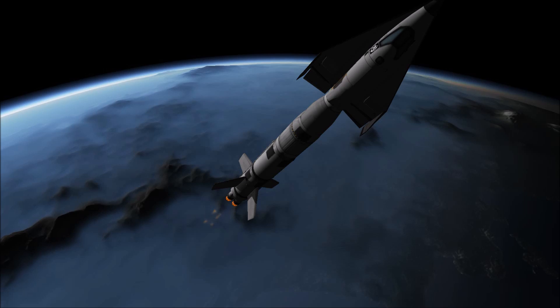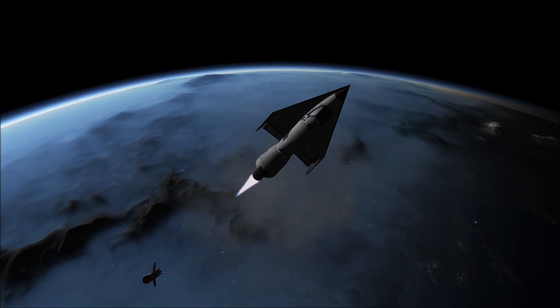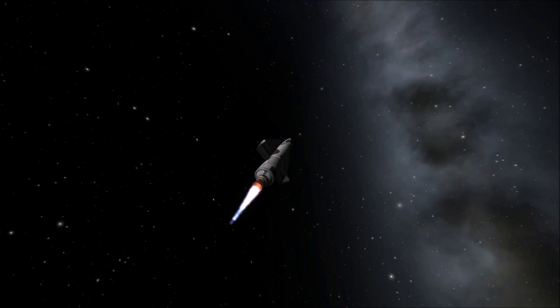Once reaching an exo-atmospheric trajectory, the main lifting body would separate and fall back into the atmosphere, leaving behind a trans stage to assist in orbiting, orbit transitions, and eventual reentry.